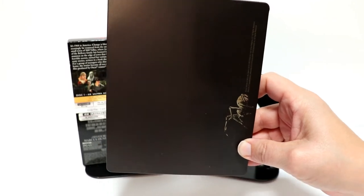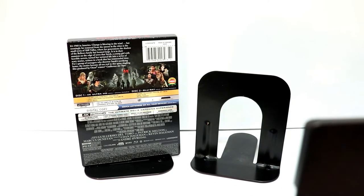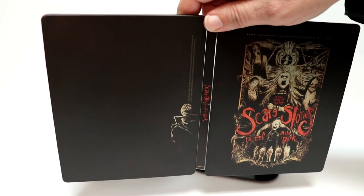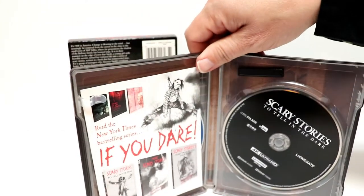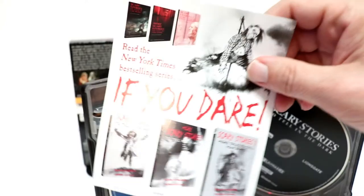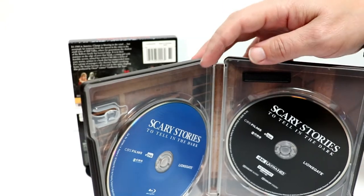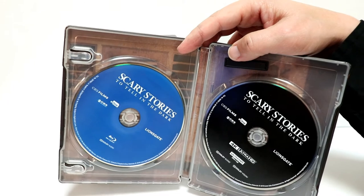And here's the back. So nothing very much going on on the back. And then we open it up — there's the front and the back, really plain looking, unfortunately. And then on the inside, we do have this included regarding the books. We have the 4K disc over on the right and the Blu-ray disc on the left with no disc art.